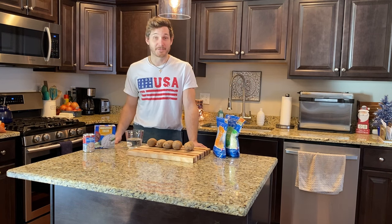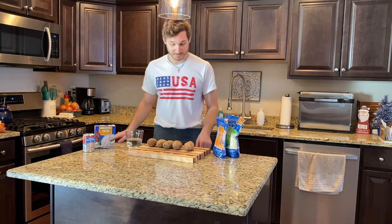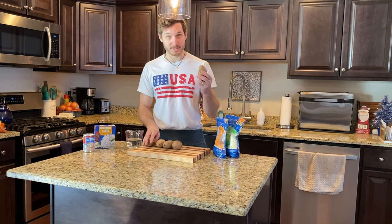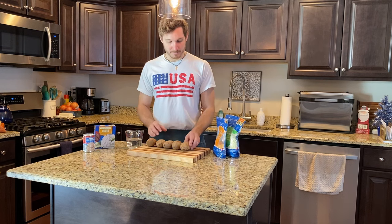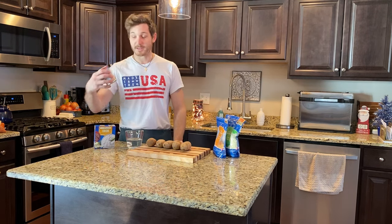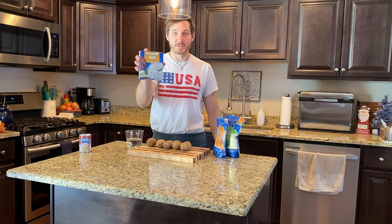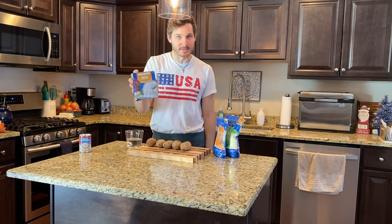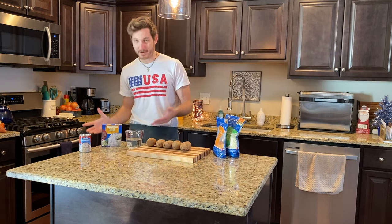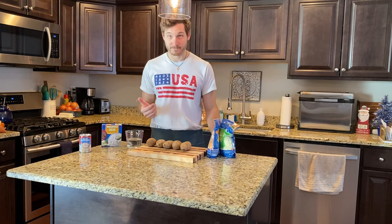Let's go over the recipe. Get your notepads out — this is very long and complicated. Ready? Four to five potatoes, medium to small size. One can cream of mushroom soup. One packet onion dip or French onion soup mix. About a cup of water, and then some shredded cheese. That's it.